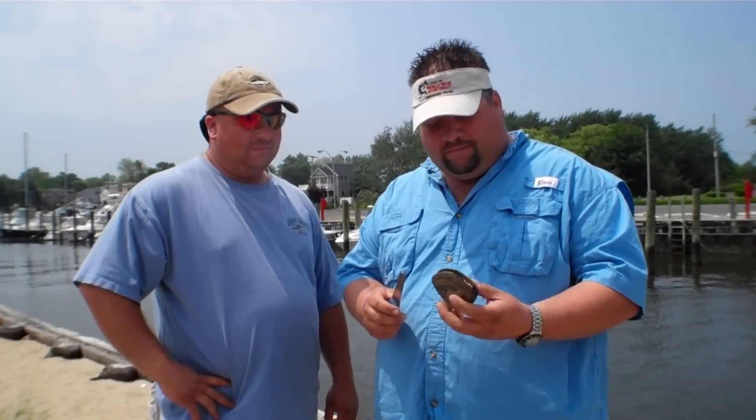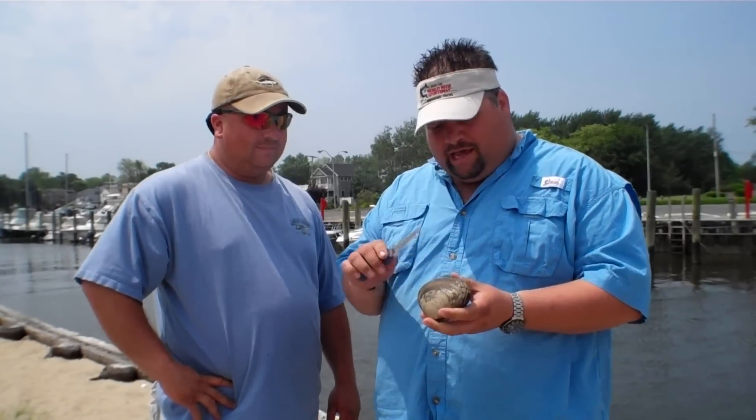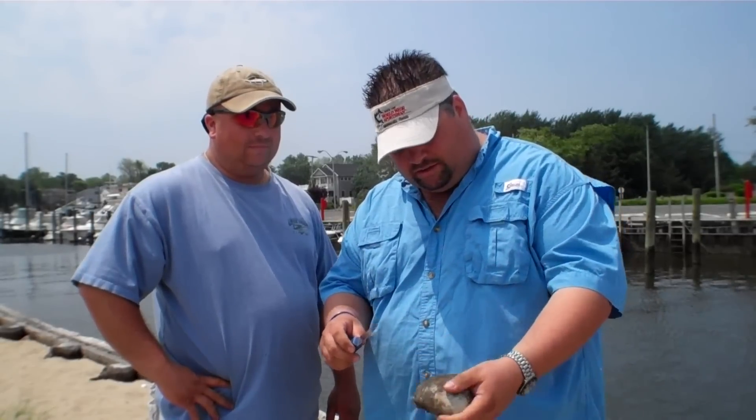Alright guys, so what I have here is our typical Northeast surf clam. There are two muscles that you need to cut in order to open up the clam freely. You've got to be careful when you're getting in there that you're not cutting the actual meat of the clam. We're going to go in there and cut that a little bit. Be careful with the knife so you're not cutting yourself.